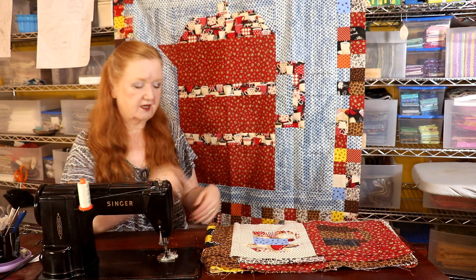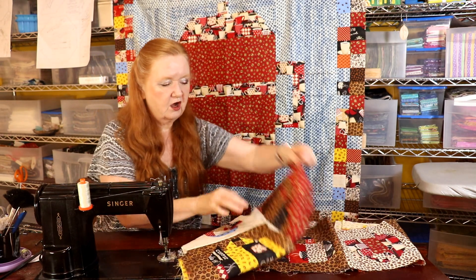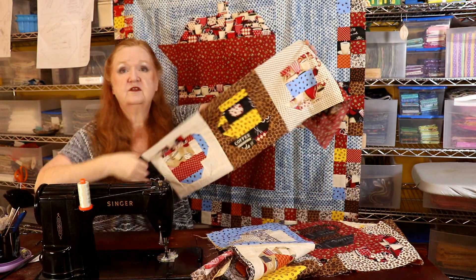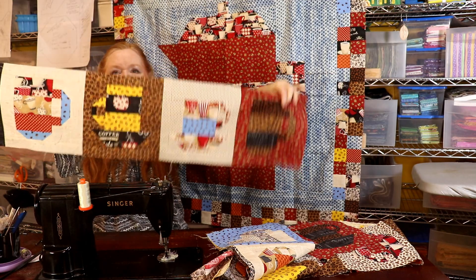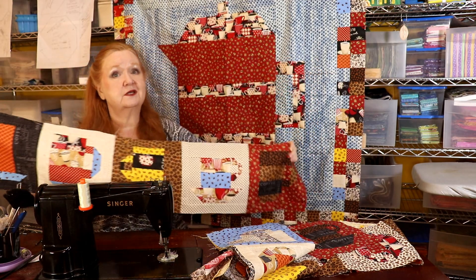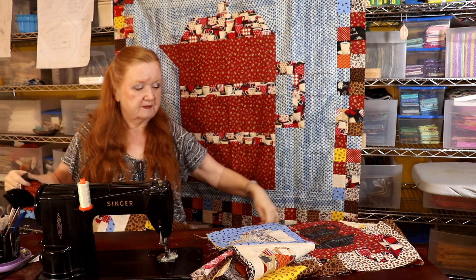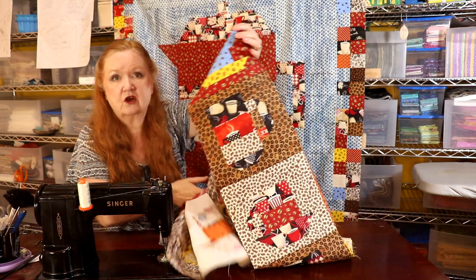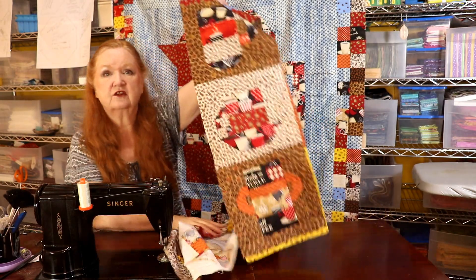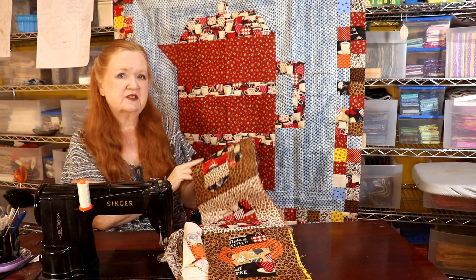I decided I would shortcut this a bit and I sewed my coffee block strips together the way I wanted them to appear in the quilt. So these are all going the same direction, so this is going to be directional piecing. This is either going to be the top or the bottom, and the side pieces go up and down along the block. I kind of spread out the color the best I could so every side has a bit of blue and yellow and orange - it's going to be very cute.